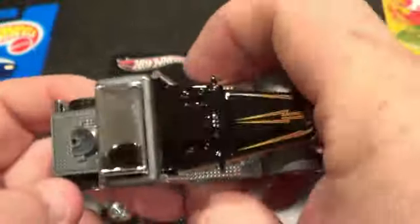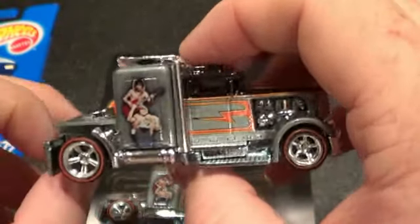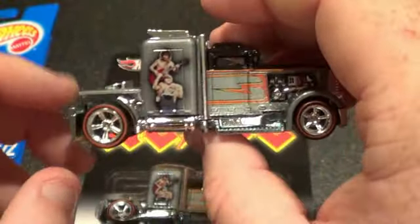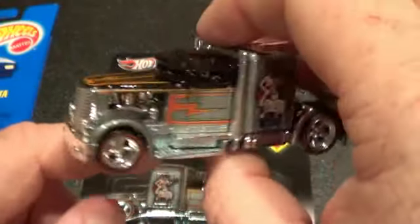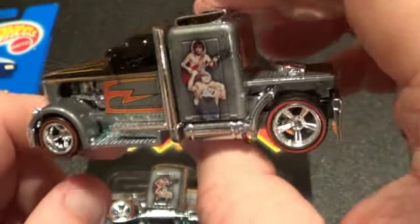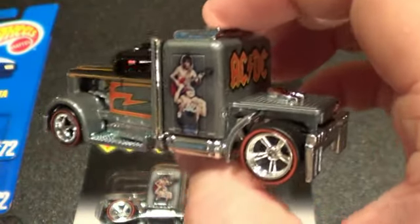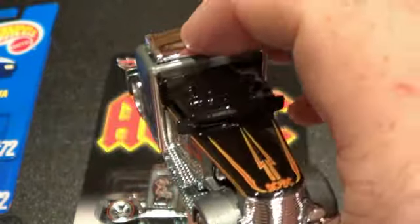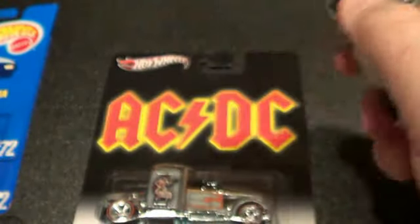I had to get it for this casting. I was actually going to try to take off the tampos with some acetone, but I'm not sure I want to try it because I don't want to mess up the truck, so I may just keep it the way it is. Very cool casting — very good-looking truck, and the paint design they did is really cool.